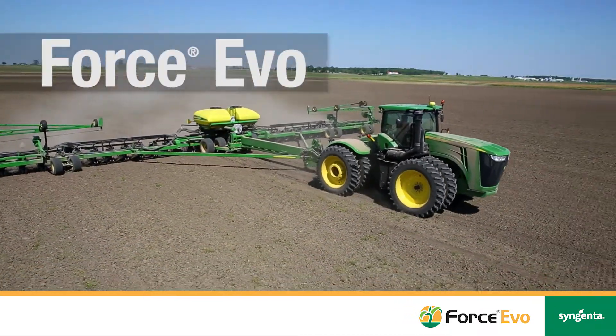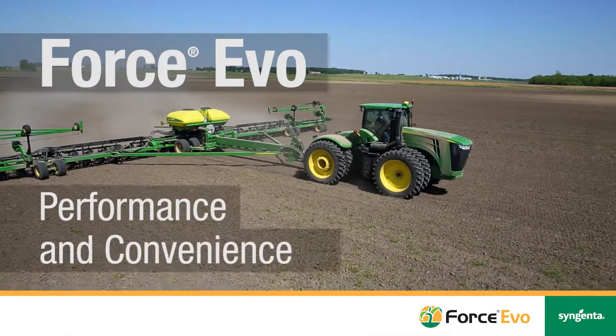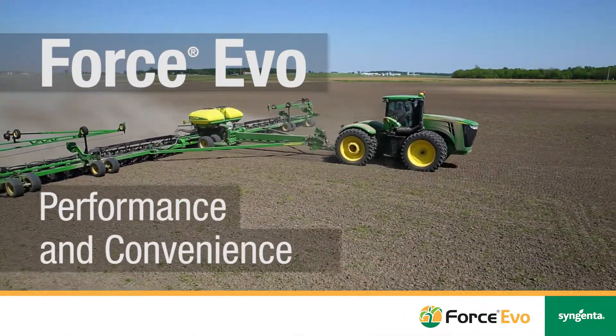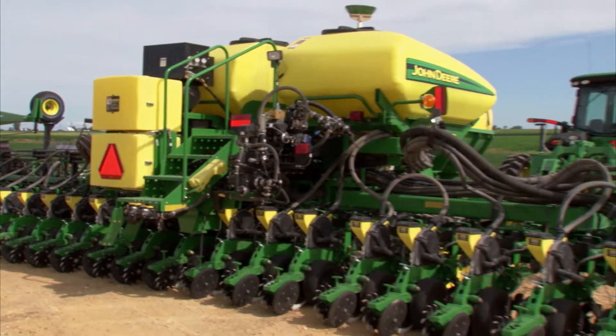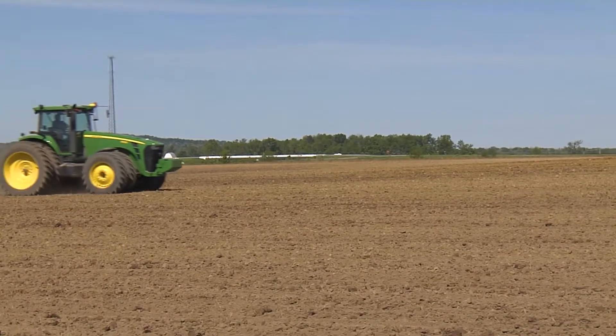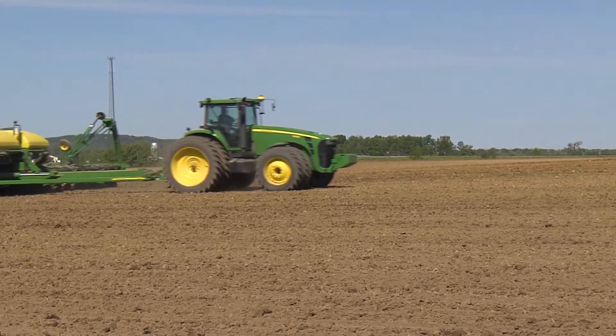Force Evo is a liquid corn insecticide formulation for growers who need superior corn rootworm control with an exceptional user experience. Growers have told us that they want a high performing liquid formulation that is fertilizer compatible, cold tolerant, and essentially hassle free when put through different types of application equipment.